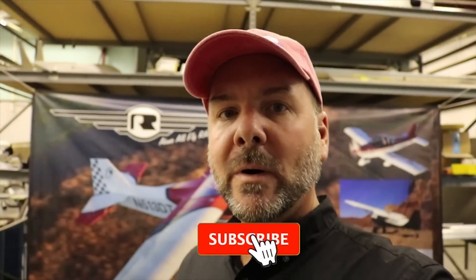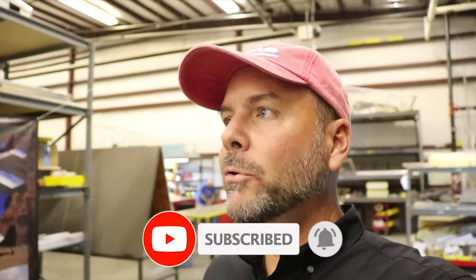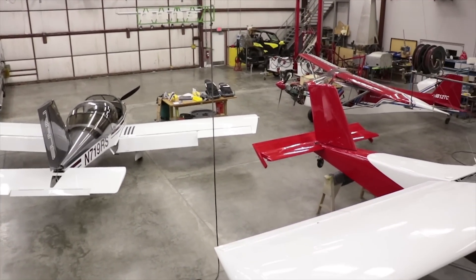Alright, I'm in Hays, Kansas today — home of RANS Designs, RANS Aircraft. I'm going to give you a tour of their assembly area. Randy's going to give us a tour of the assembly area, not the manufacturing, because that's where the secret sauce is.